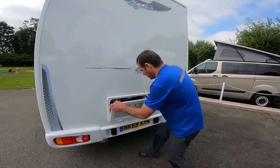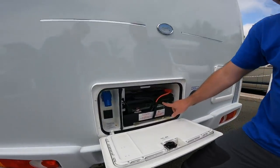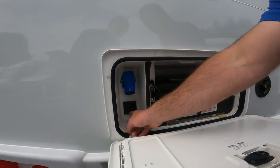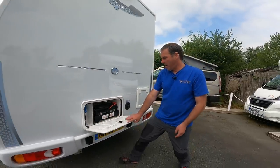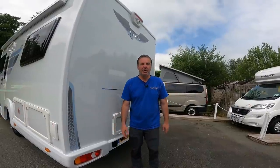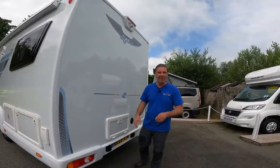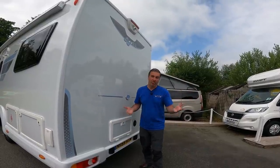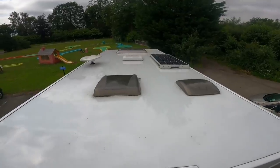At the back here we've got the leisure battery, we've got the hookup point, and then we've got a 230 plug - useful for putting the telly outside or just running an extension lead out when you've got the awning out and you're using that area.